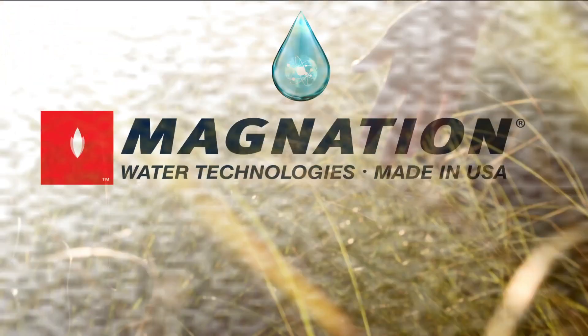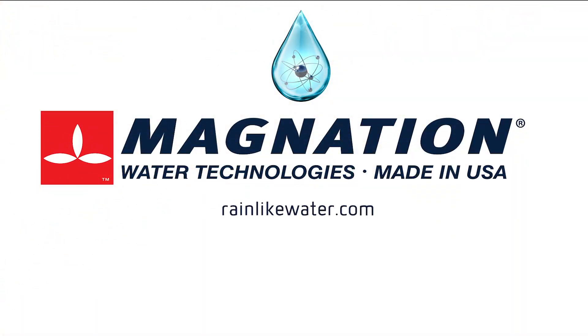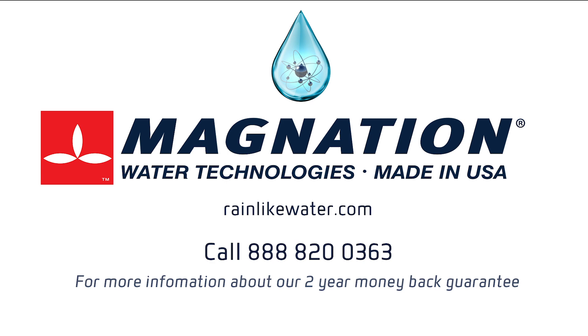For more information on Magnation Water Technologies, visit rainlikewater.com.